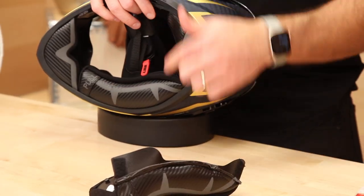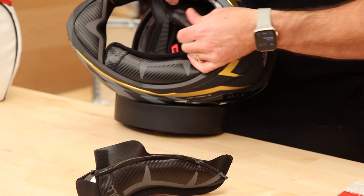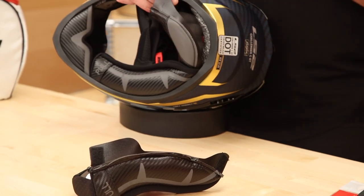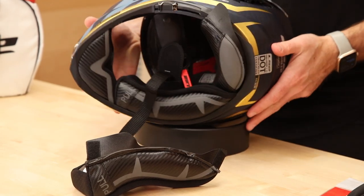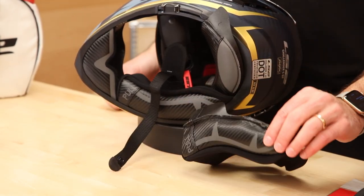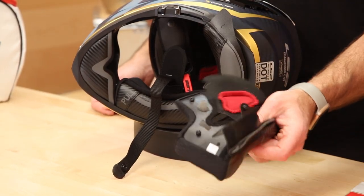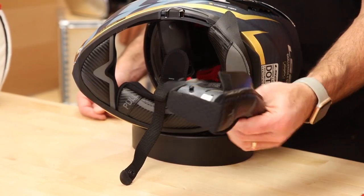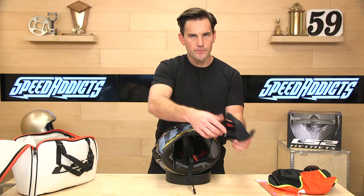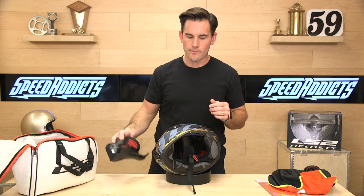You'll notice the cheek pad is also the neck roll for that side of the helmet, and the same goes for the headliner. So if you replace your headliner and cheek pads, you essentially have a new bottom finish to your helmet — which is nice because that's usually the part that gets torn up. Helmets that just have an old-fashioned neck roll on the bottom are hard to refinish.